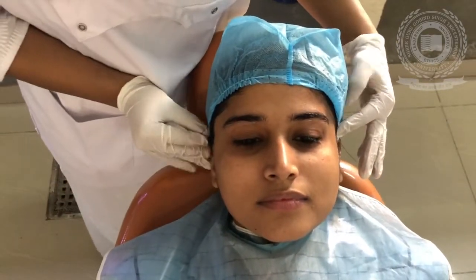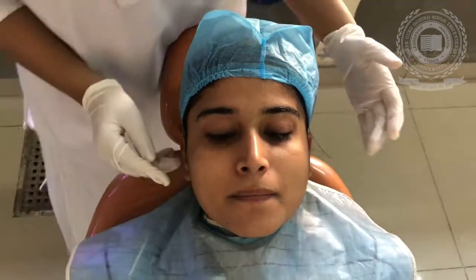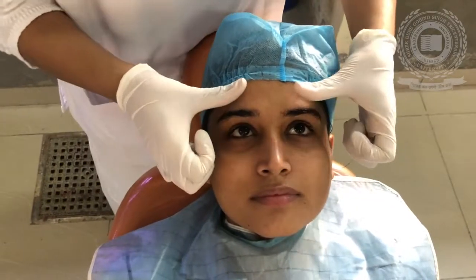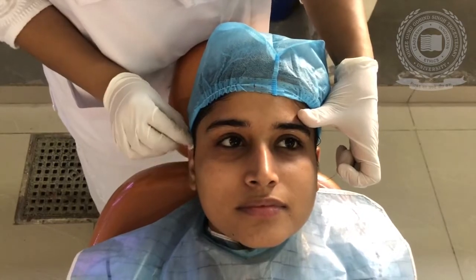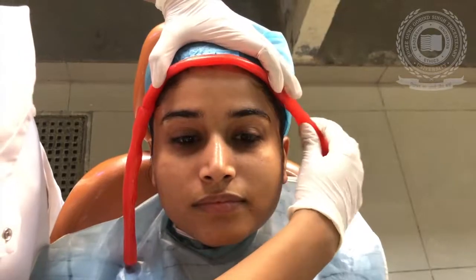In this case, we are going to make the impression with irreversible hydrocolloid impression material, that is alginate. Other materials that can be used are impression plaster, and sometimes elastomeric impression material, which gives a completely accurate impression of the face. Today we are going to use alginate impression. We will prepare a wax bead and place it around the area where we need to make the impression.